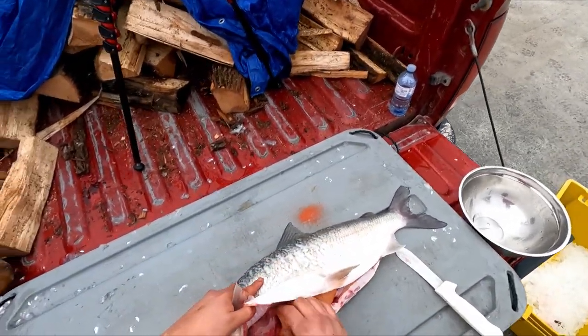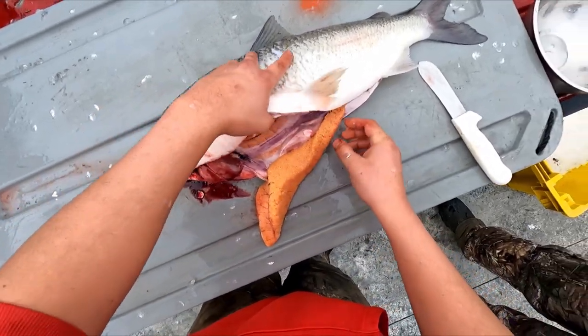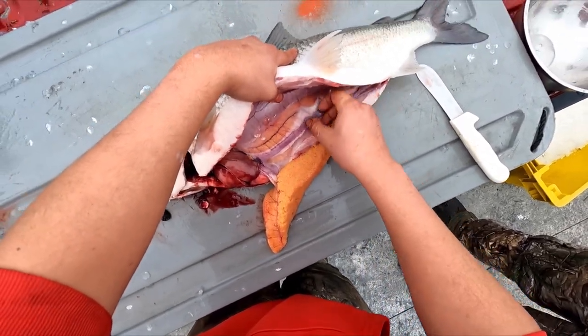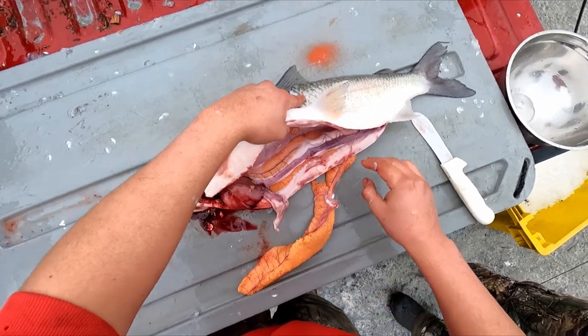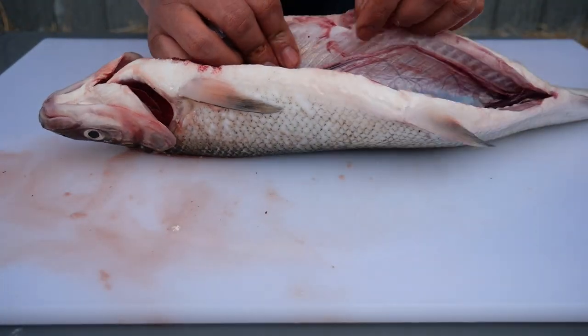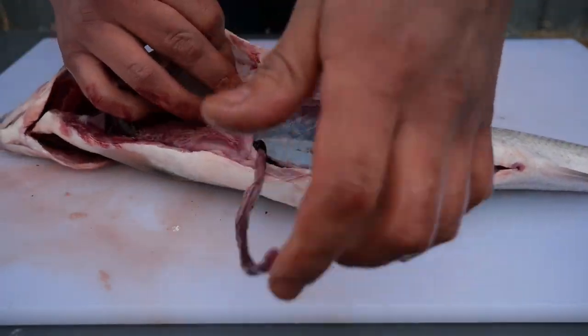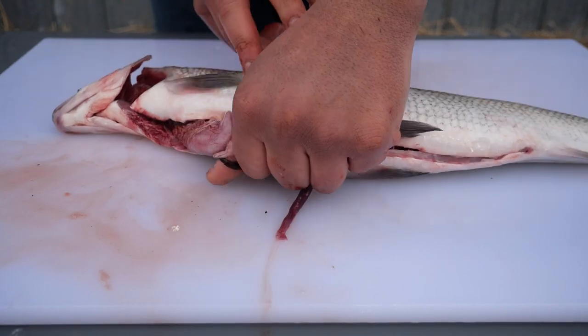The eggs can be eaten. A traditional practice of the Saugeen Ojibwe Nation is to mix harvested eggs and sperm and return them to the spawning area to support future generations of fish. You can see the eggs there. As you can see with this fish in particular, there are no eggs present.